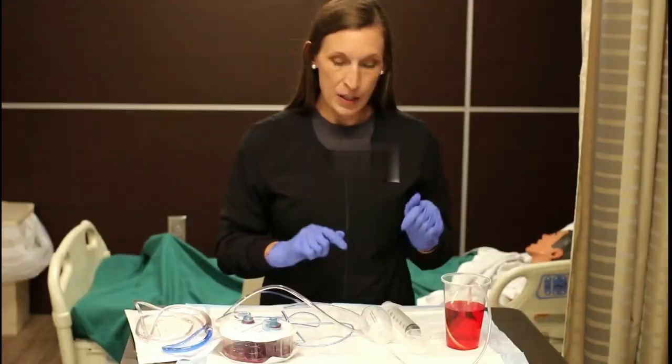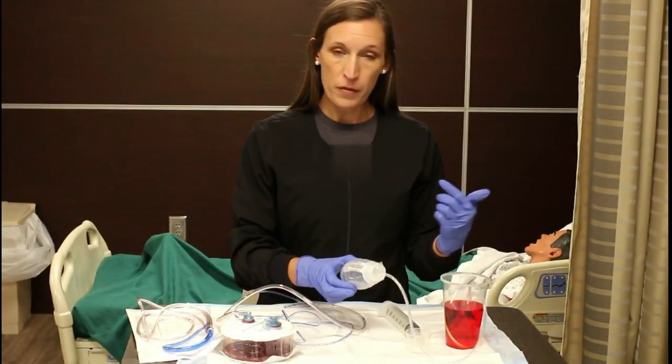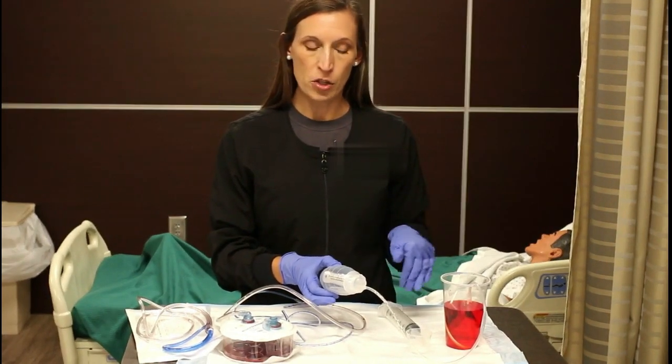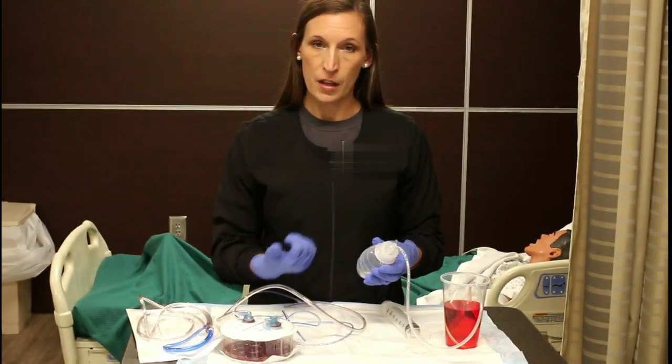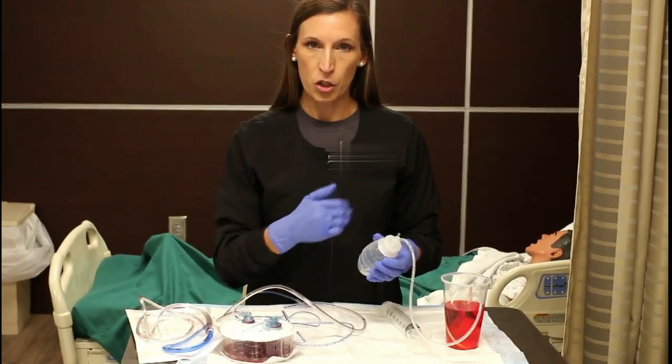The next thing I'm going to show you is a JP drain. JP drains are inserted into patients who've had surgery and are having a lot of extra drainage and fluid from that surgery. It will help create suction on that area and drain it so it doesn't accumulate in the body.